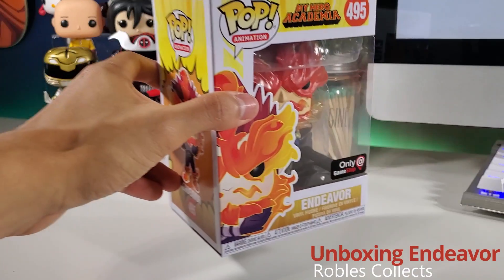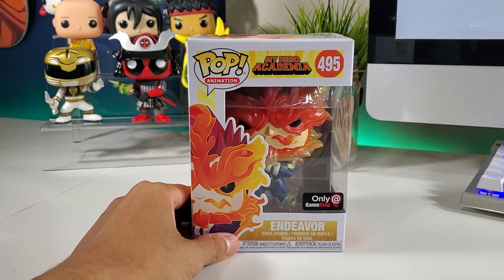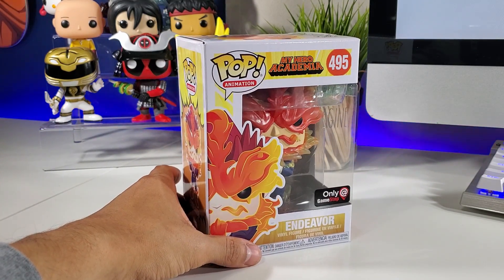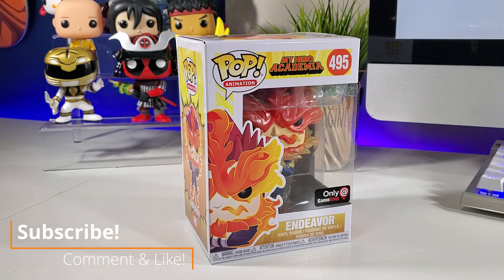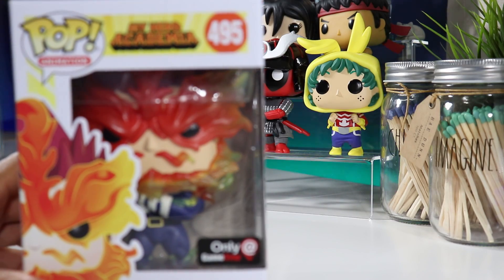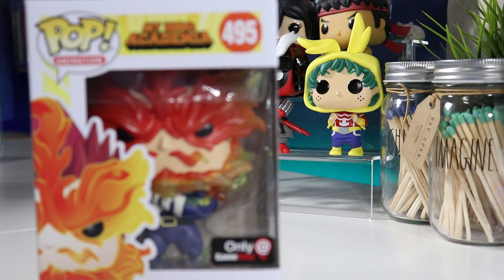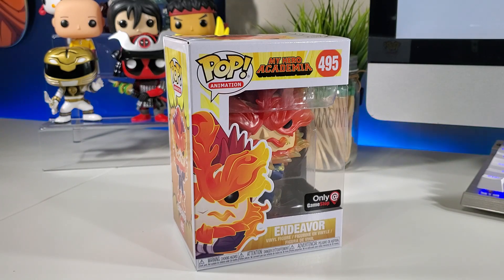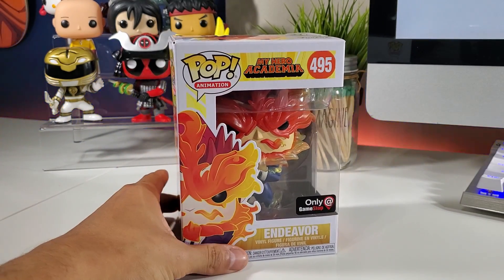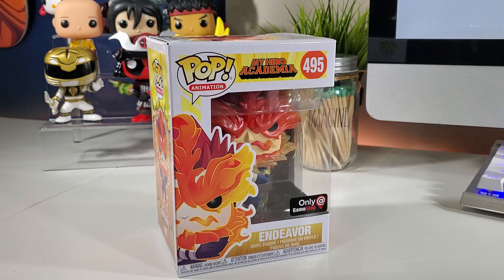Hey guys, welcome back to another video. Today we're going to be unboxing Endeavor from My Hero Academia — a GameStop Funko Pop exclusive. This guy was only available through a very special GameStop anime My Hero Academia box, which included two Funko Pops: Endeavor and Deku, and a onesie right in the back. The box included two Funko Pops, a keychain, and a pen — a really good deal, 30 bucks for all that stuff. It was just insane, and they sold out quickly, so very happy to finally get this guy opened up.